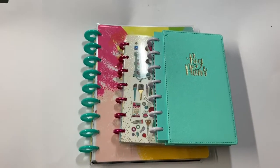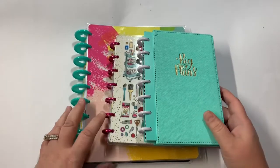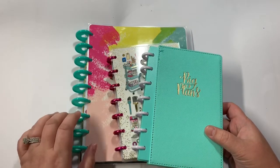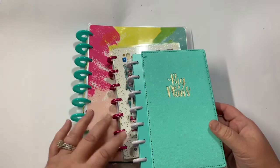Hey everyone, Kristi with Anchor Live 5. Thanks for stopping by and joining me for a few minutes today. I wanted to share with you all a couple of recent layouts in a few of my happy planners. I do have a big happy planner that I use for memory keeping and then I have these other three that I use for other things.